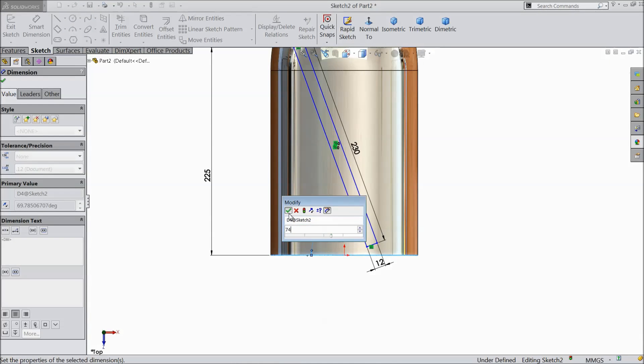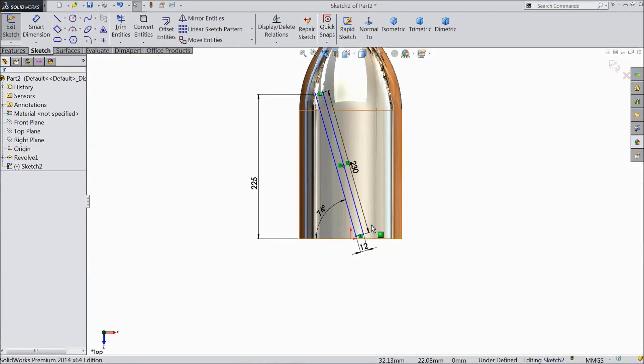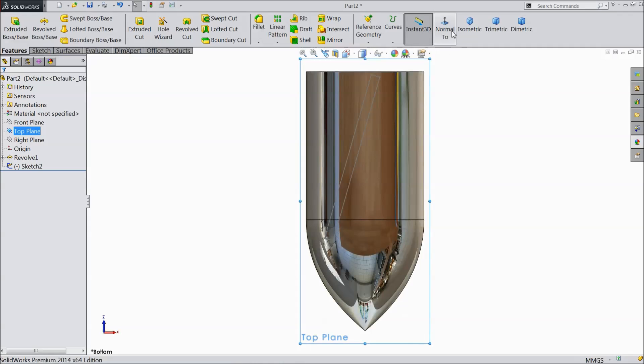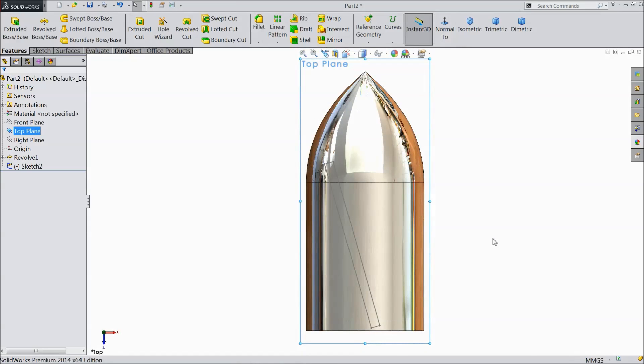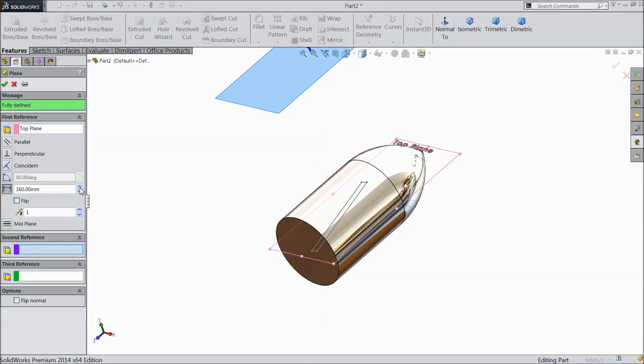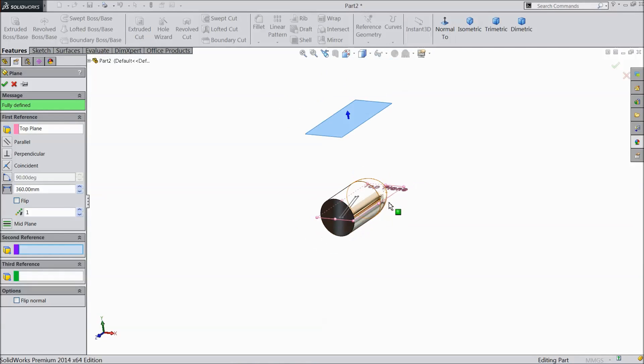Set 20 mm, keep 74 degrees. Now exit from the sketch. Again choose top plane. Go to reference geometry, choose plane, and select 360 mm up from the actual top plane.